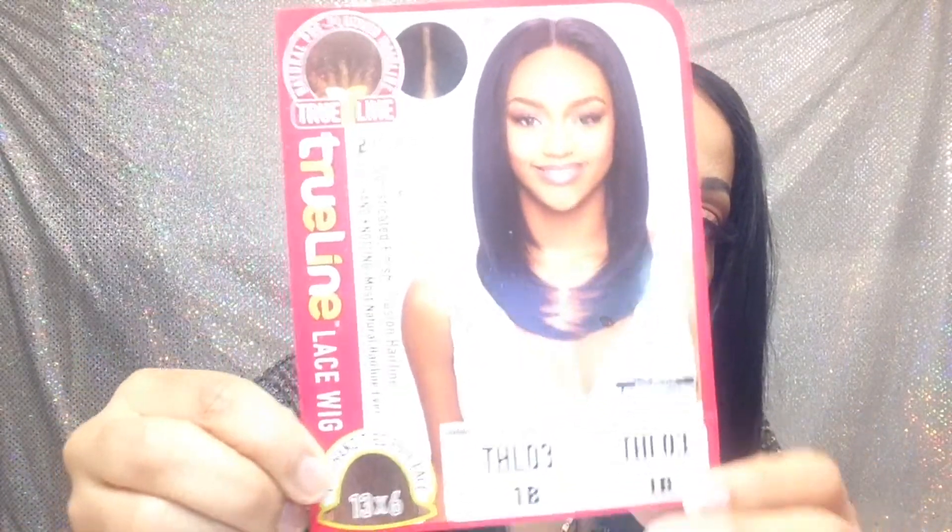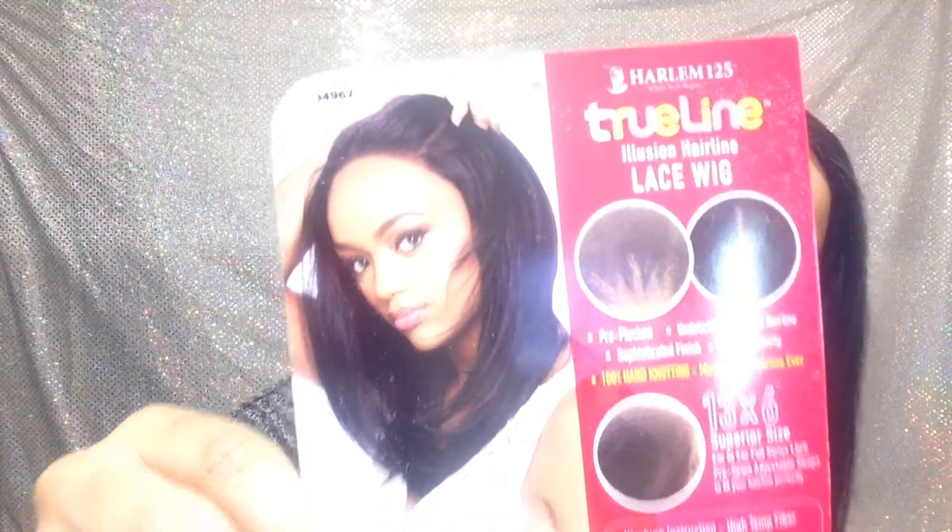The name of this wig is Harlem 125 THL03 — that's what the stock card looks like. I have the color 1B. I did purchase this wig from missbarn.com and it arrived quickly; I would definitely recommend it. I did cut off the soft lace. It has two combs around the frontal, a comb in the back, adjustable straps, and the cap size is medium but I think it's stretchable.